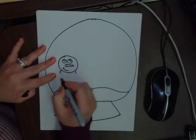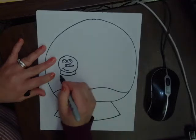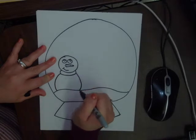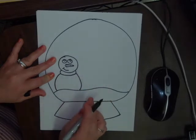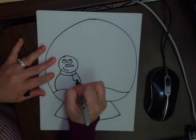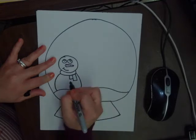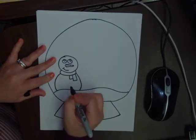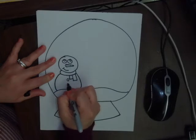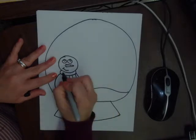Right under the head we draw a curved line, connect it, and then draw another circle for the body — we don't go all the way around, we just connect it to the snow. Once you have that, we are going to draw a rectangle right under the scarf, with another one right next to it that's a little bit shorter. Then draw two circles in the middle for the buttons.